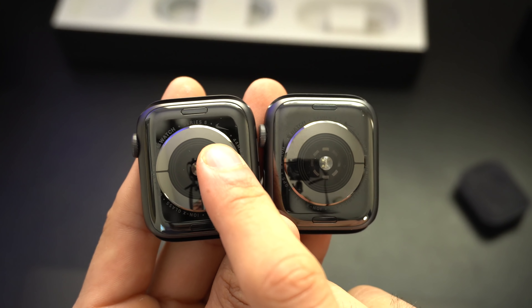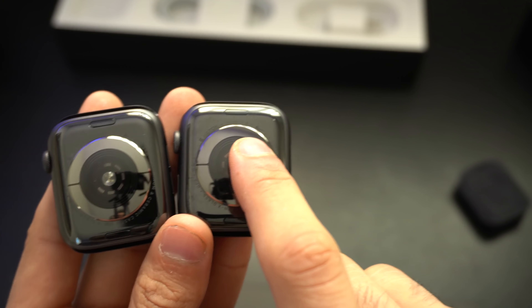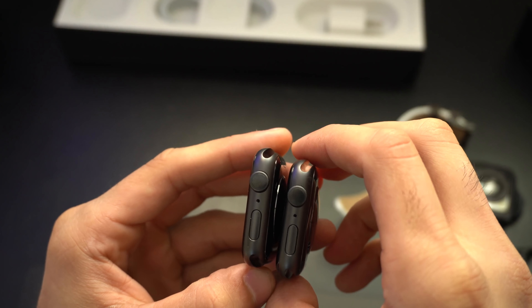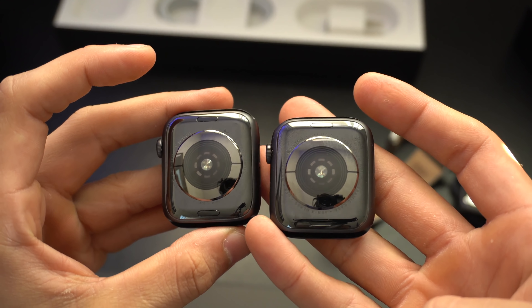Even on the back side, the Nike logo is placed at its identical spot. Comparing it to the Series 5 non-Nike Plus Edition, that is mainly the only two things that separate the Nike Plus Edition from the non-Nike Plus Edition exterior-wise.